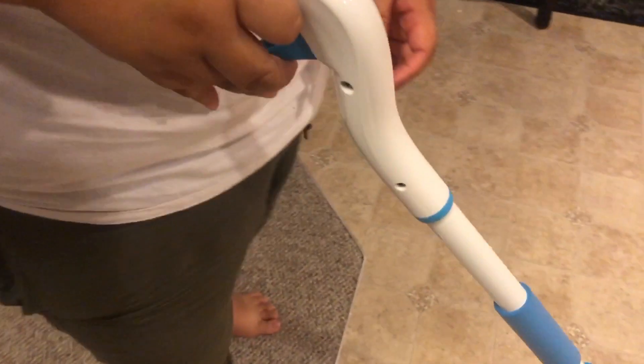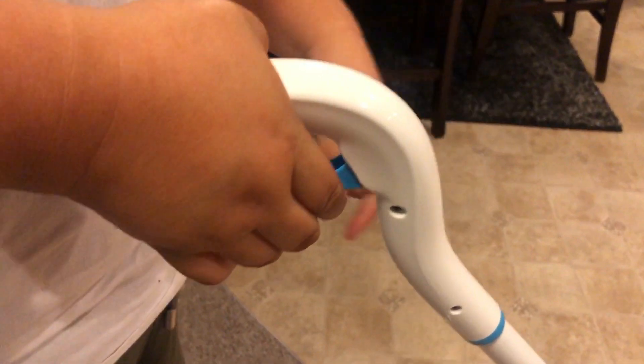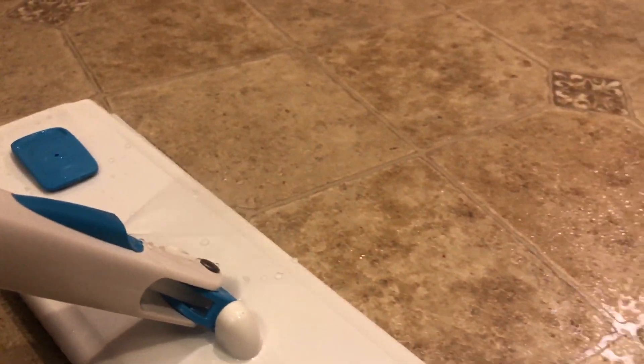There's a lever here where you can squeeze it. There you go — it sprays down below.